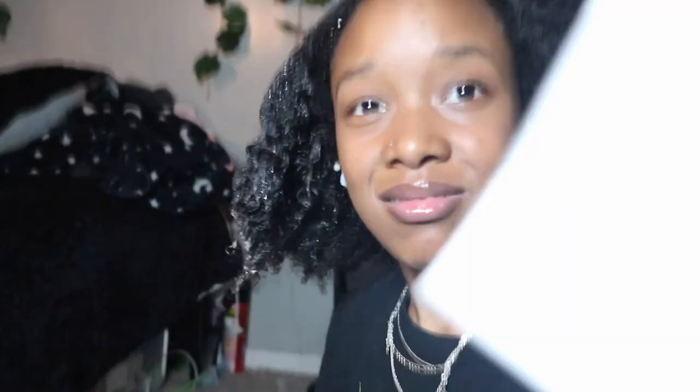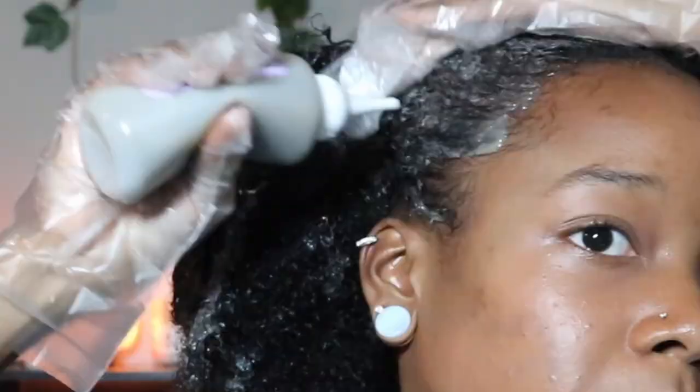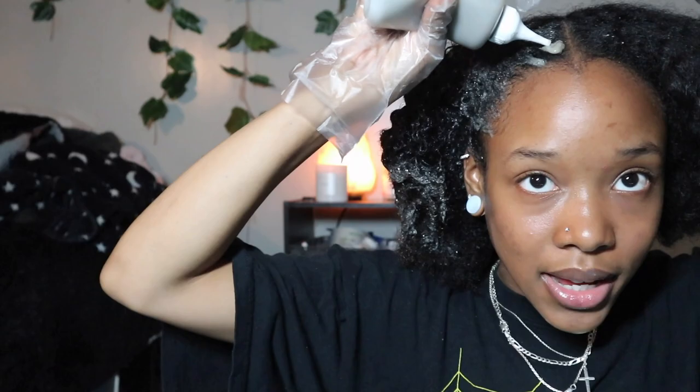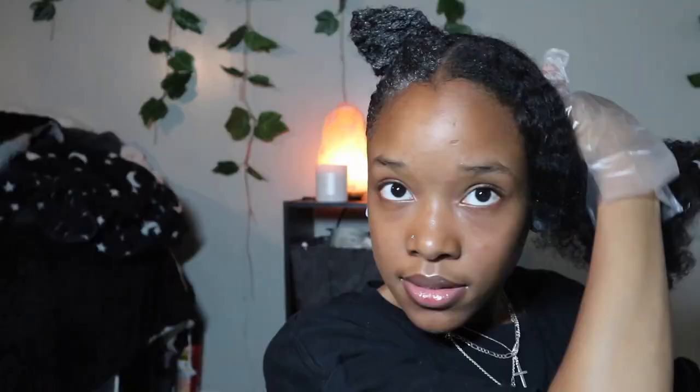I've been having technical difficulties since I started this video but we move. I didn't even put any conditioner on my hairline - before you do this, make sure you put conditioner on your hairline, don't be like me. I'm gonna try to not be as messy around my edges - we can't guarantee because we know how I am. I have two more videos if you want to see how I dye my hair. This color is a lot - my hair is already pretty saturated.